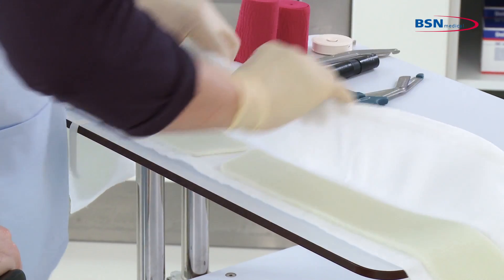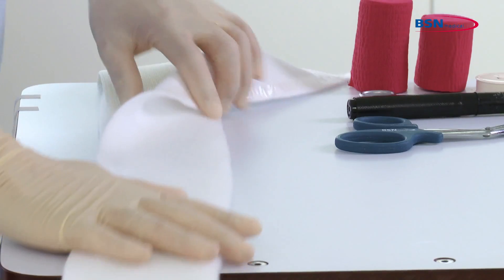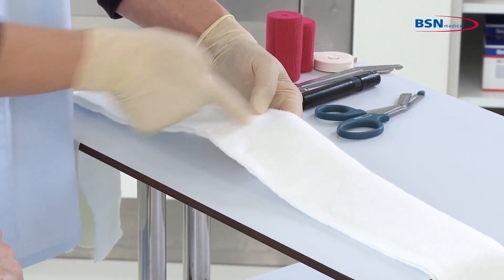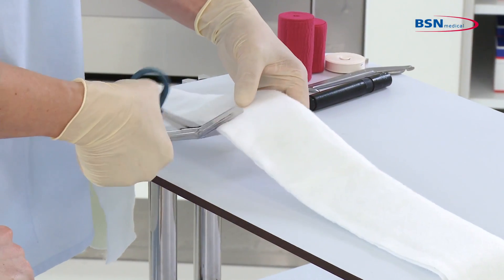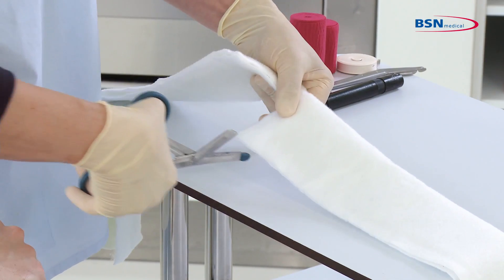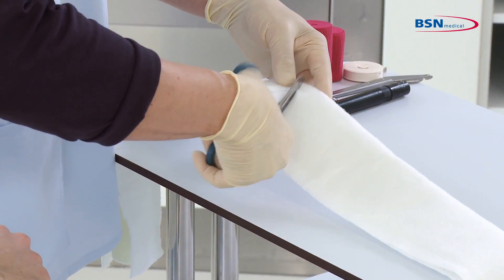Then close the padding again. Cut the padding in the middle, following the triangle shape of the substrate gap and leaving a margin of padding on either side. Do not cut the padding completely — leave one finger width of padding intact at the triangle tip.